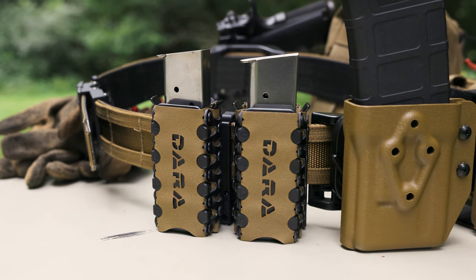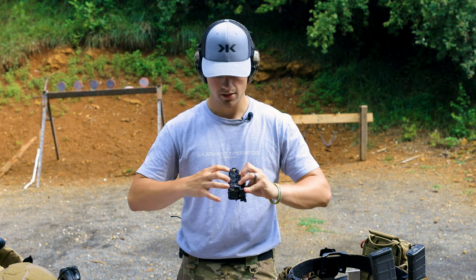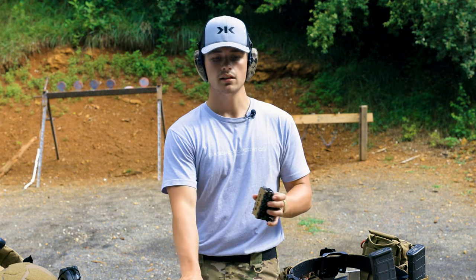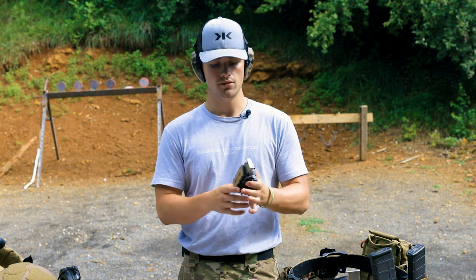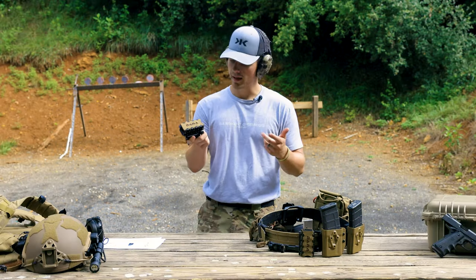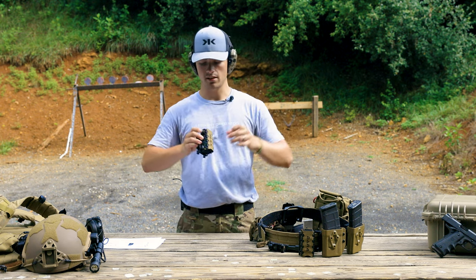It's auto retention. What this does is — you put a magazine in there, these pieces stretch out, contract in, and allow it to grip onto your magazine to make sure it doesn't fall out. Really nice little magazine holder, and incredibly durable, incredibly strong. You can't break this stuff.